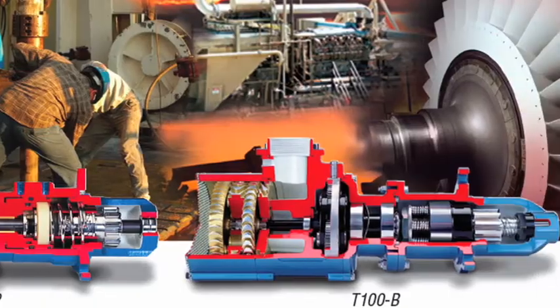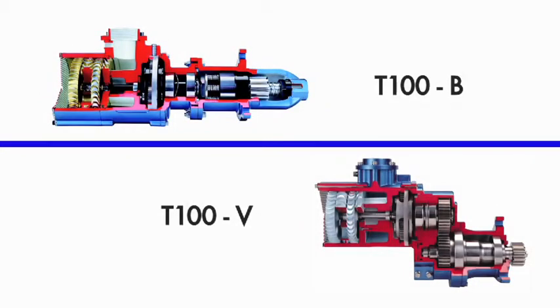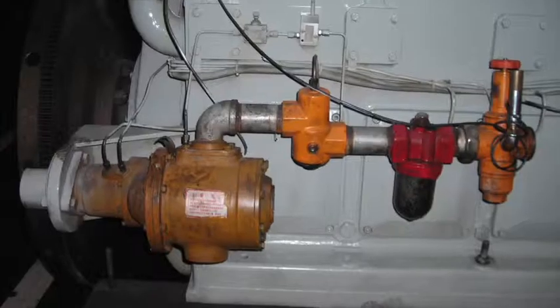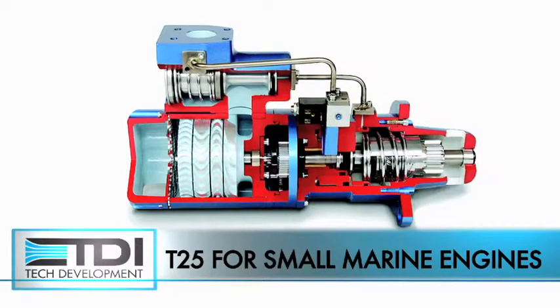They'll help you size and spec starters from the tiny T20 to our T100B and T100V for 300-liter engines. We go out and seek customers who are using vane starters and do have problems with them — problems with contaminants going through them or water going through them. Whereas with TDI starters, it doesn't affect our starters; it just blows right through our rotors and our nozzles.